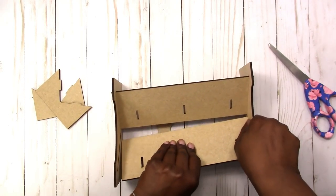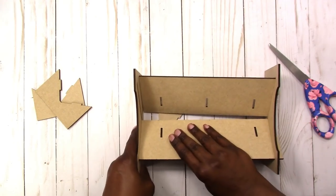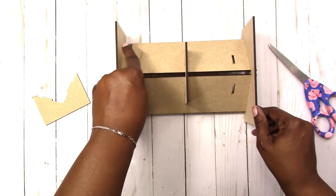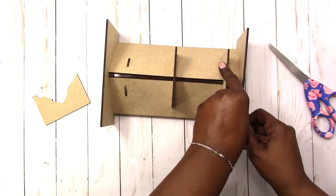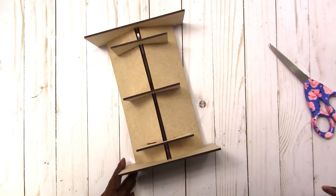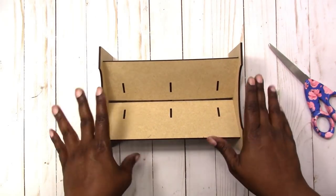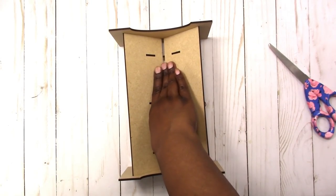I put this piece in wrong of course, so let's flip it around and do it the right way. Maybe if I had turned it upside down to begin with I'd have had an easier time. So all I would do is actually glue this together — this is how it goes. I guess it's sturdy enough so long as you don't put too much pressure on it.